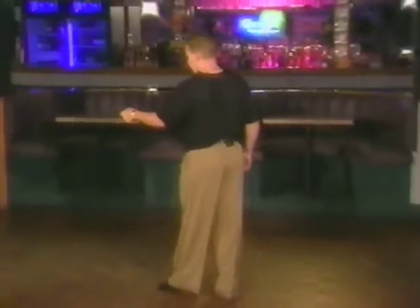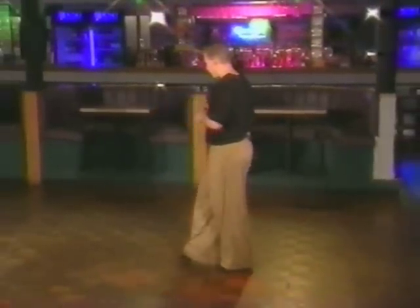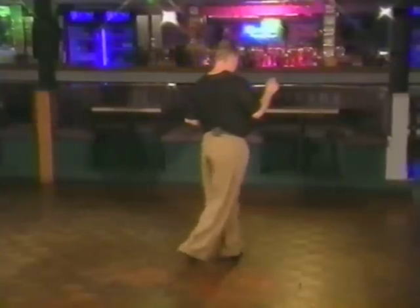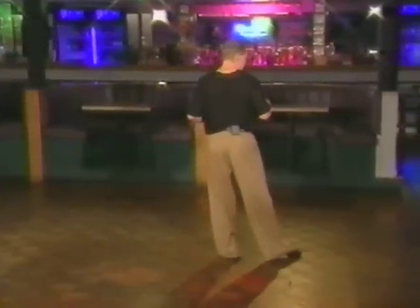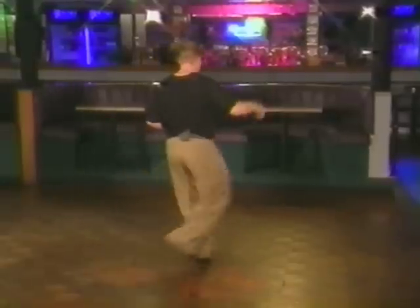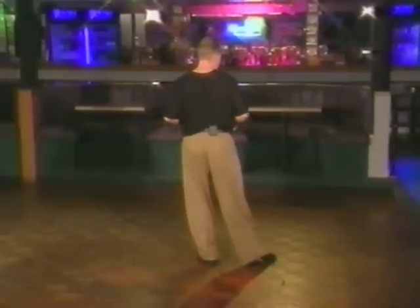All right, we'll go ahead and break down the man's footwork. From this side, we're going to bring the lady across. We're going to step for one, step for two, touch three, cross four, and five. One more time: step out one, two, three, four, five.